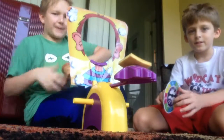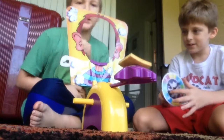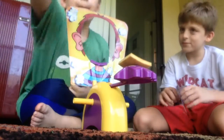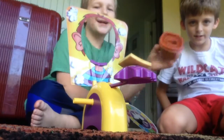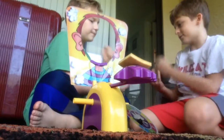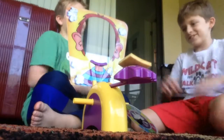Alright guys, we are back and we are doing pie phase. Ready for the twist? Alright — first, we couldn't find any whipped cream, so we are using peanut butter. Peanut butter! Show it on here too — we're using peanut butter. So yeah guys, let's get this started. Rock paper scissors. So you go first.